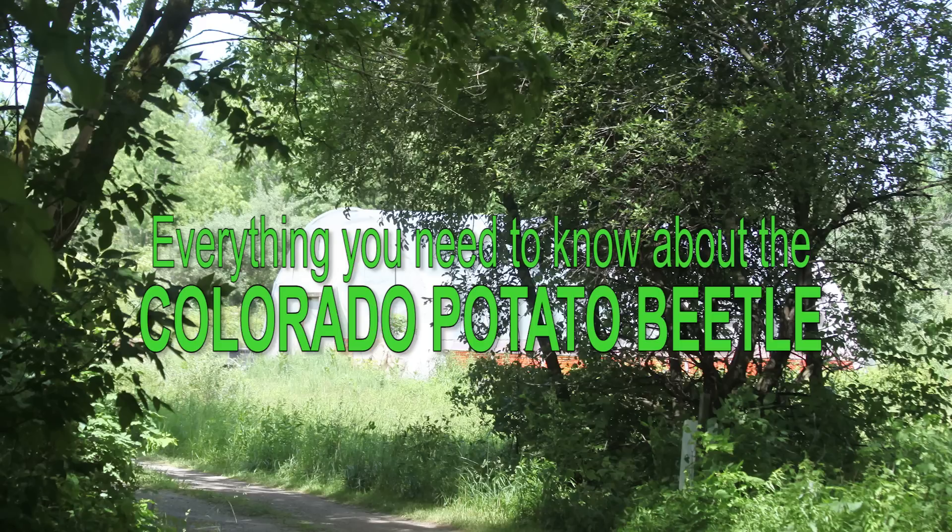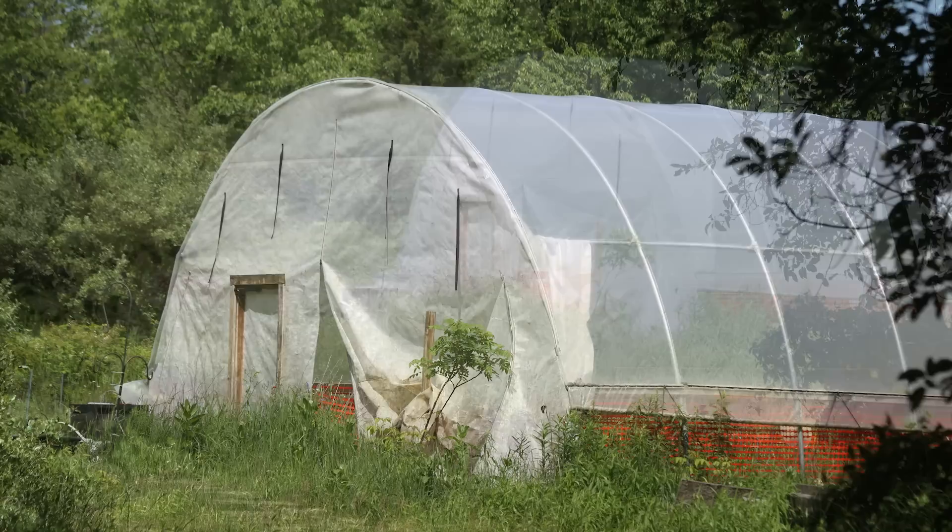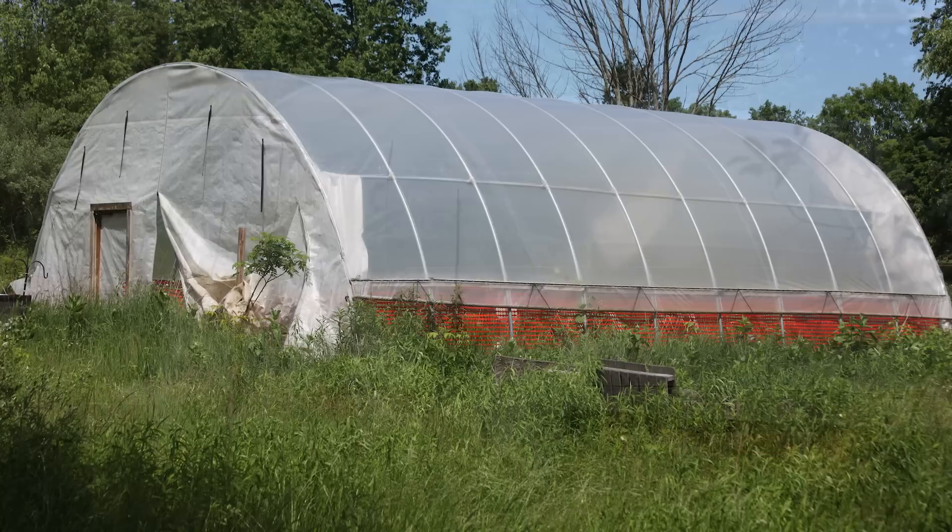We're coming up on mid-June and it's been kind of a slow spring, so I was sashaying out to my hoop house a couple days ago, eager to see how much my plants had exploded with some of the good weather we've had recently. My husband and I live out here in a rural area in Michigan, and we try to grow as much of our own food as we can in our own 26 by 36 foot hoop house.